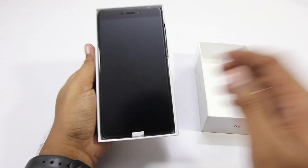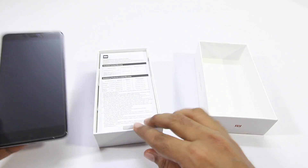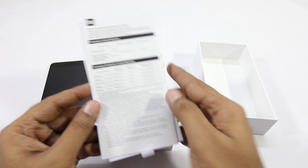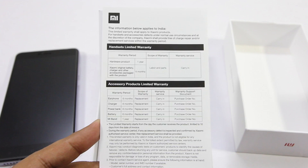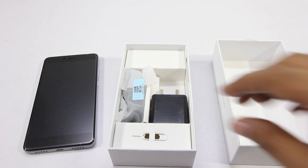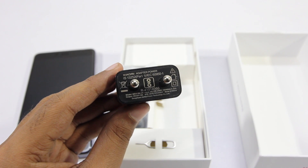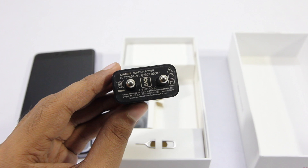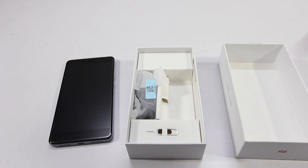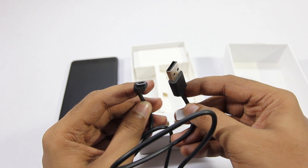So opening the box as usual, firstly we are greeted with the phone itself. Let's put that aside and take a look at other contents inside the box. So inside the box firstly we've got some documentation which consists of the warranty information and also a quick start guide. Next we have the power adapter and this is a 2A charger, so we'll have to see how good this is because this phone has a massive 4100mAh battery. They've also included the SIM ejector tool, and next we have the micro USB cable.